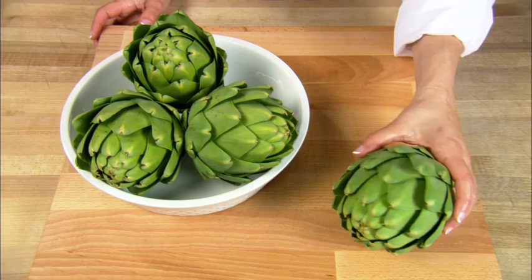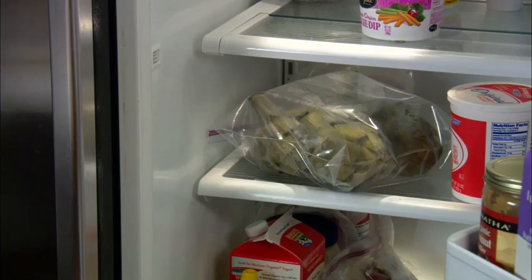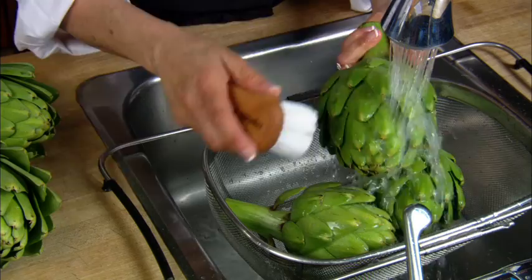We're showing you here how to prepare artichokes for any cooking method. The first step is to decide whether you just want to cook one artichoke or multiple artichokes at one time. Either way, you can cook these artichokes ahead of time and store them in the refrigerator for several days before eating or using them in a recipe.